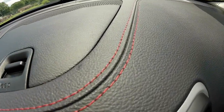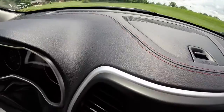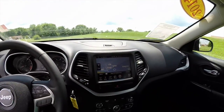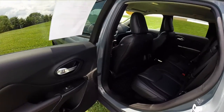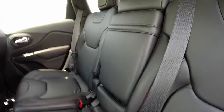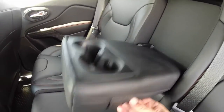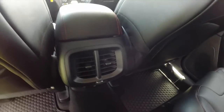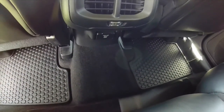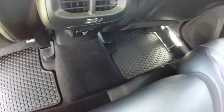Up on the dash you also have the red stitching that continues as well. The rear seat accommodates three across, and the red stitching continues in the back seat. There is a full-down center armrest with two cup holders and twin air vents. Below that you have a 115-volt, 150-watt household-style outlet.